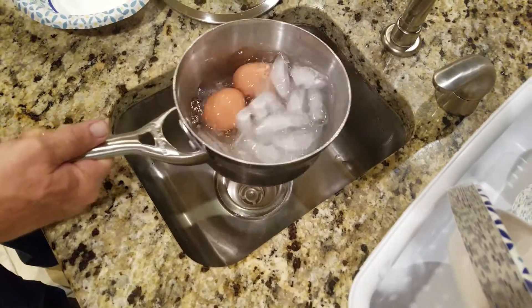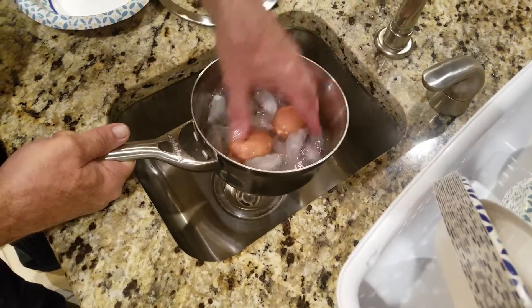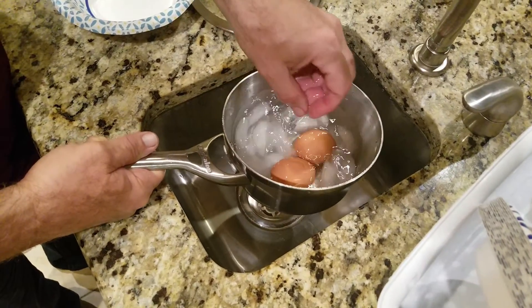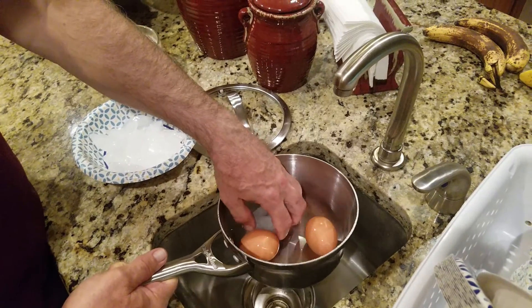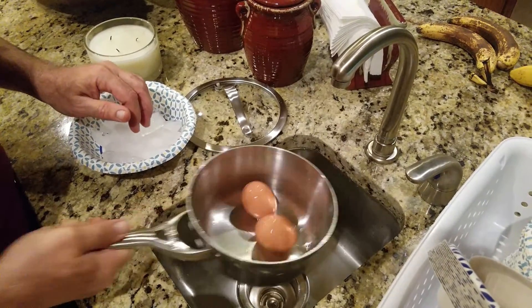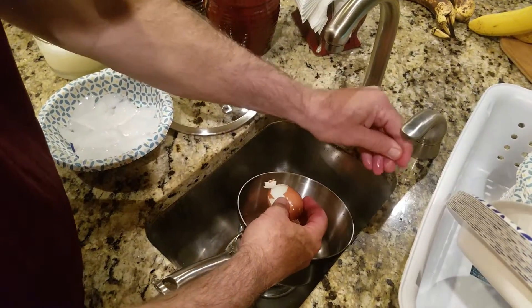Pull them down. Now we're going to open them up. Ready to be peeled.